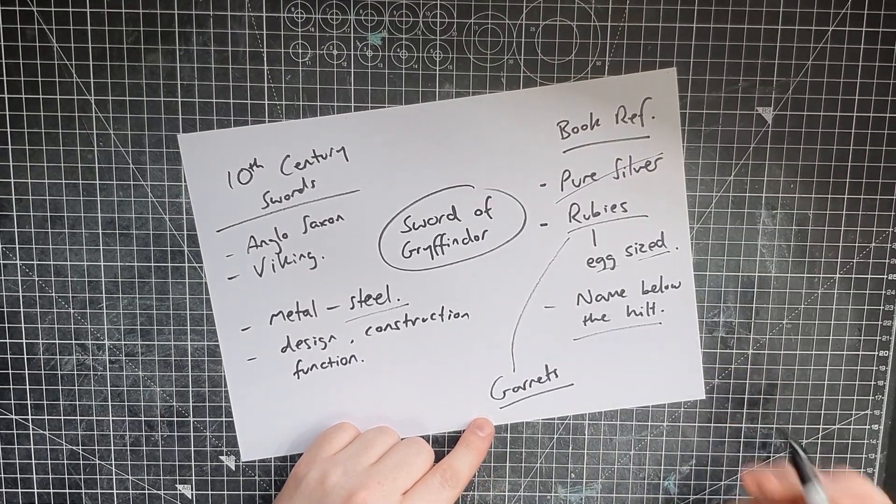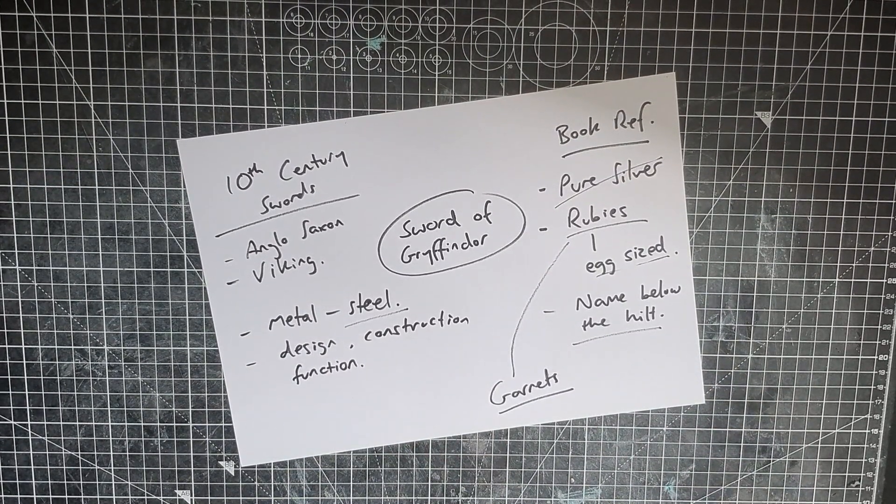And finally, the name below the hilt. I feel like the movie actually got this very, very right — how they have it down the blade. Perfect. I'm going to do my own version of that. So next we can actually start looking at that design and construction.